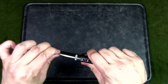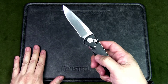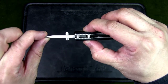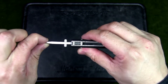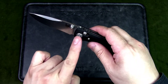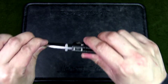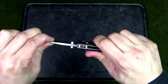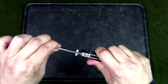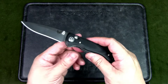The lockup is great. This uses an axis lock — a horizontal bar that moves back and forth with omega-style springs in both liners, causing the axis lock to spring back and hold the tang of the knife in place. Very good lockup with no up-and-down or side-to-side movement.